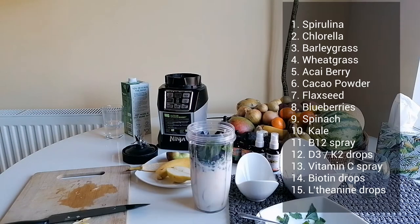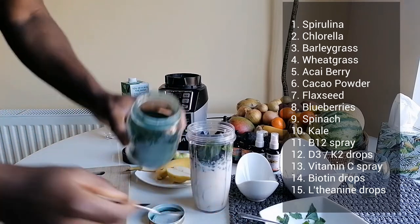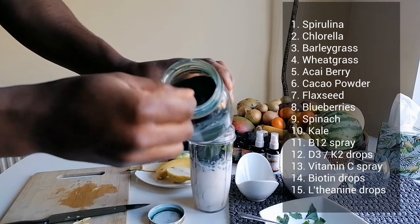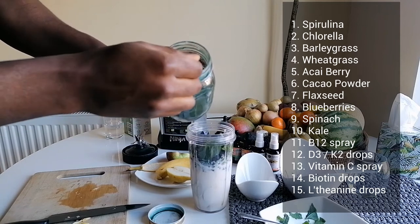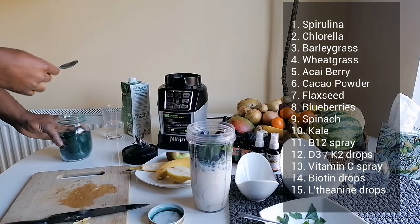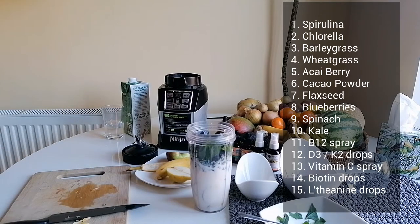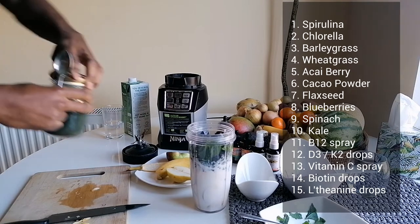I've got spirulina here — very green algae. Just a level teaspoon. Spirulina has B1, B2, B3, and omega-3 oils. And I've got chlorella here as well.